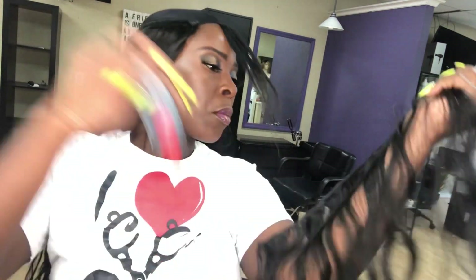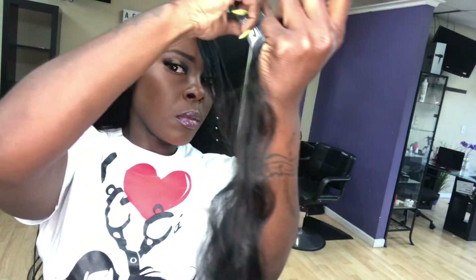Make sure you glue your weft behind your edges, or the cap band.